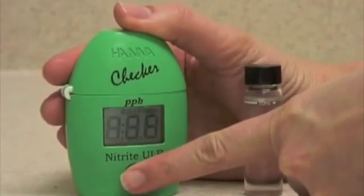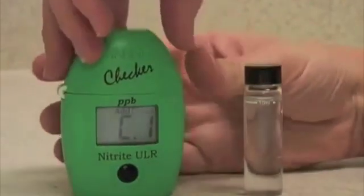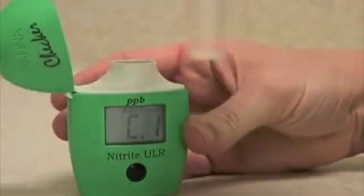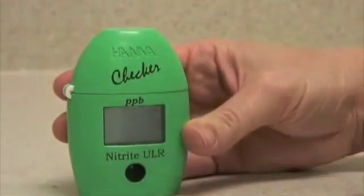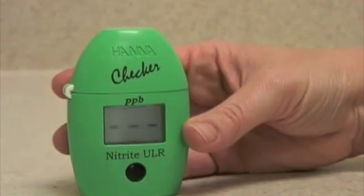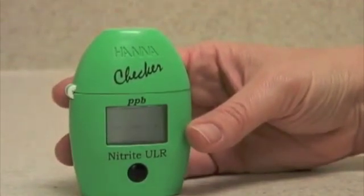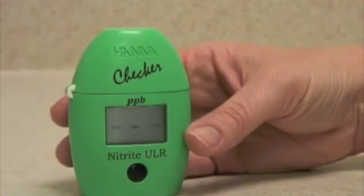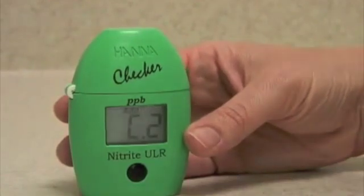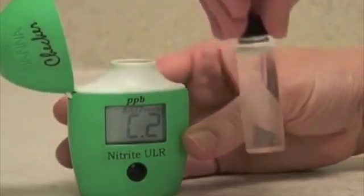Press the button once to turn it on. When the meter displays C1, you want to insert a vial of your unreacted sample to zero out the meter. Press the button once. The meter will then display C2, which means it is zeroed or calibrated to the water.